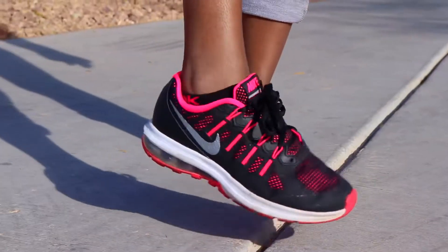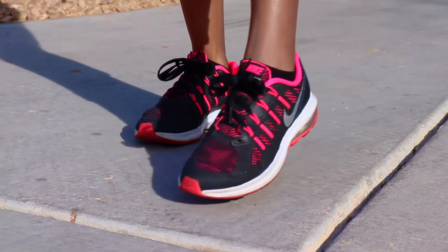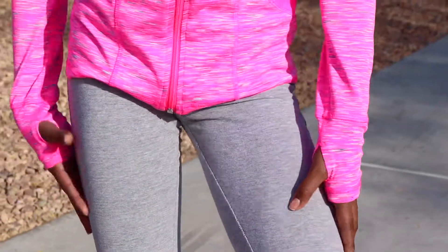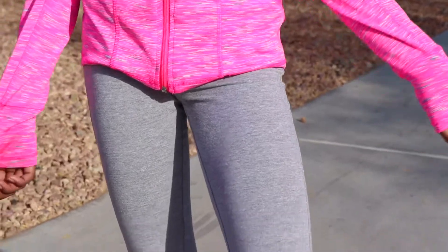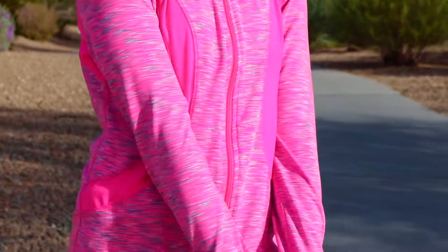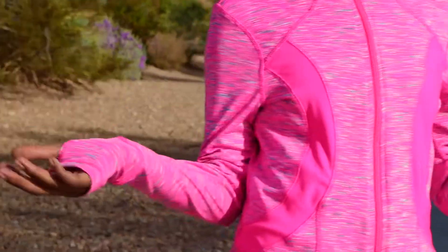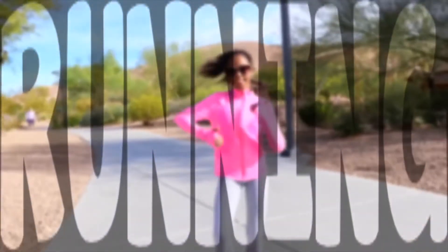Basically what I use for running is my Nike running shoes because they really help me to run, and my leggings — you can use sweatpants or anything comfortable for you. I have this pink jacket on top just because it's a little chilly, even though I'm going to be exercising, and a shirt under it. I even have these glasses because Vegas is super sunny, and I just tied my hair up. Now let's get running!